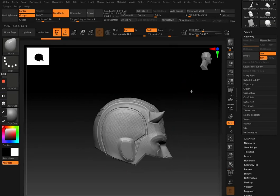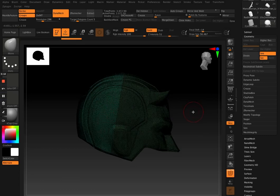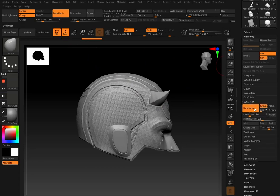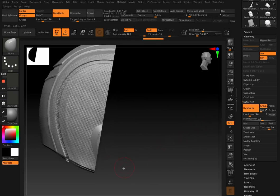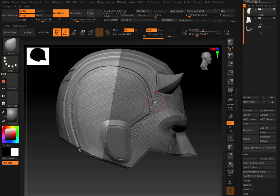Hey guys, so in this video I'm just going to be showing you how I split my model up into a front and back piece and also how to create a key so that both pieces can fit together nicely. This is generally how I do it — there are multiple ways to do one thing, so this is basically the way I make my cuts and how I make my keys.